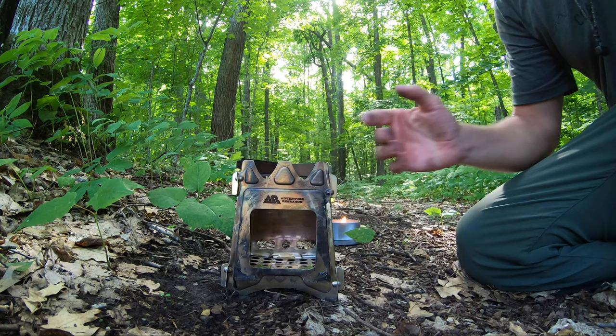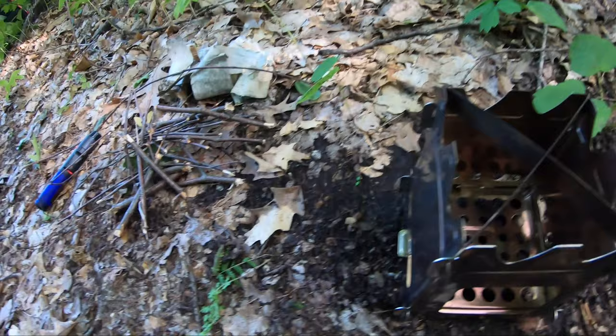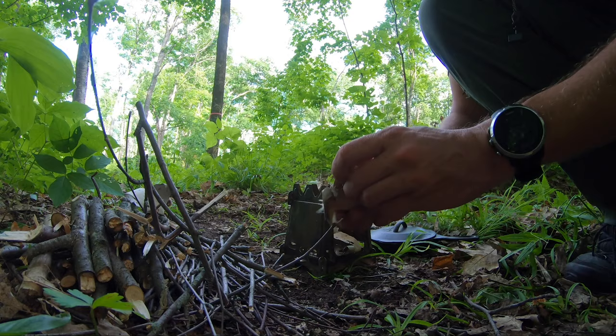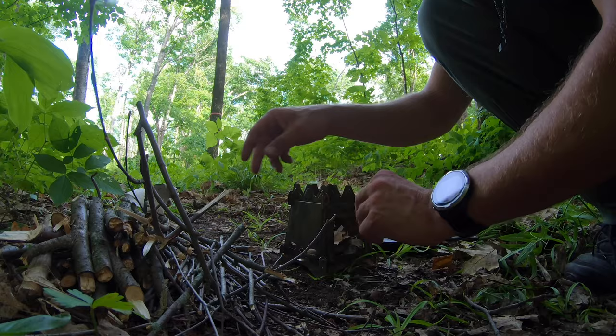So, I am going to continue breaking down some firewood here and we are going to get to cooking. Got the birch bark here which is awesome. Save a little bit and reserve there.